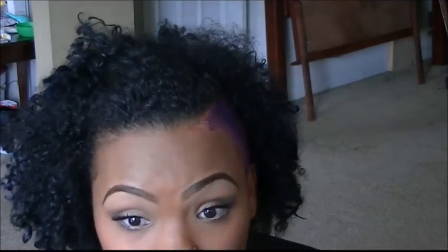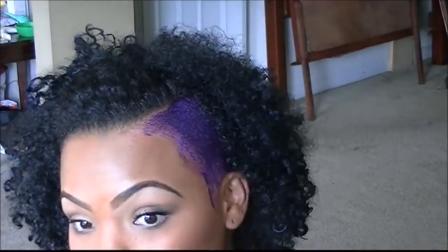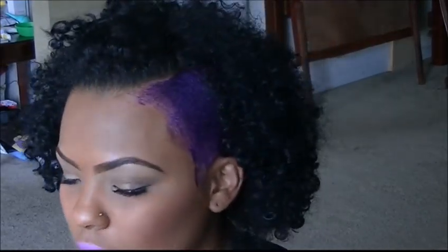It covers really well. I actually did not conceal under my eyes or anything — not because I didn't want to, I kind of forgot. It covers really well. The transfer I get is very minimal. If I do transfer onto someone's clothes or onto my shirt, it's barely noticeable.